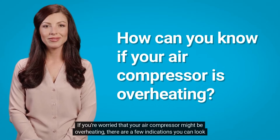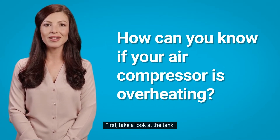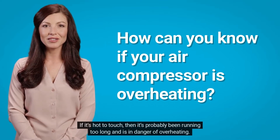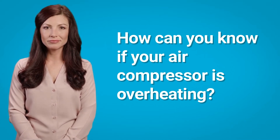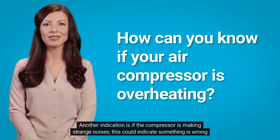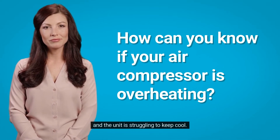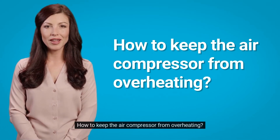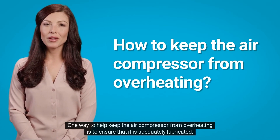How can you know if your air compressor is overheating? There are a few indications to look for. First, take a look at the tank — if it's hot to the touch, it's probably been running too long and is in danger of overheating. Another indication is if the compressor is making strange noises, which could mean something is wrong and the unit is struggling to keep cool.